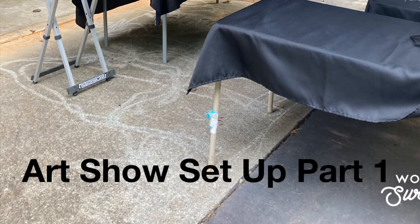Hello and welcome to AGB Art. In this video I will show you my first setup for an upcoming art show.